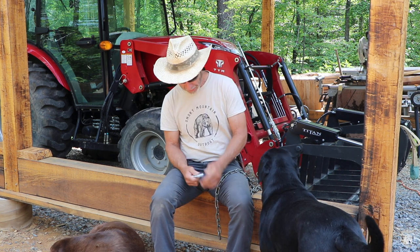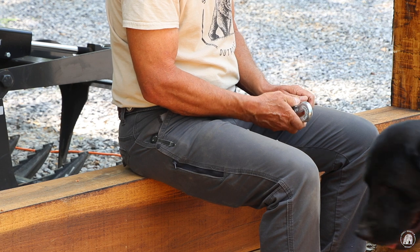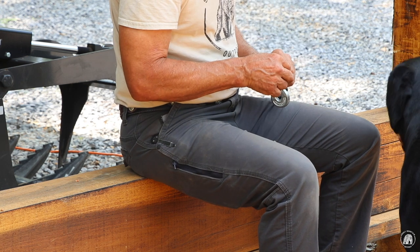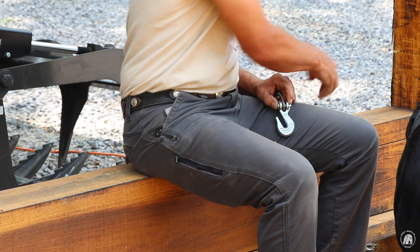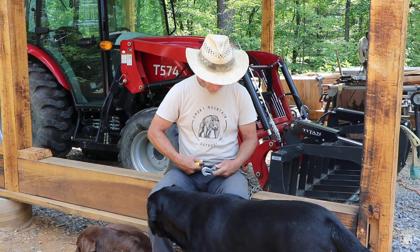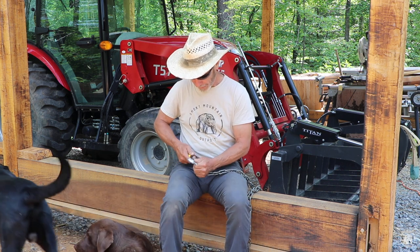Take this little pin out, slide that in there like that, put the pin back in, and put the cotter key back in. We need to bend it back really good because it gets pulled off with branches and different things like that.